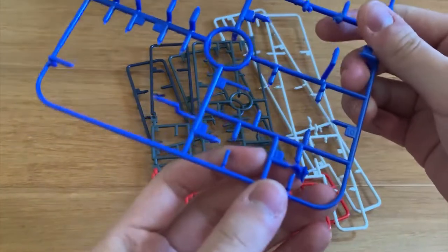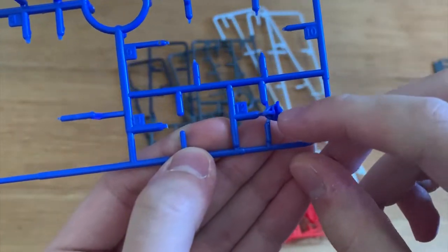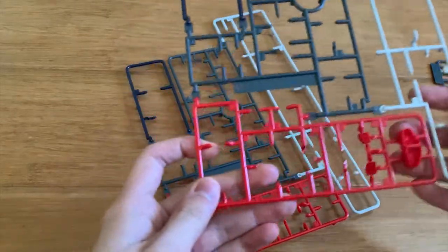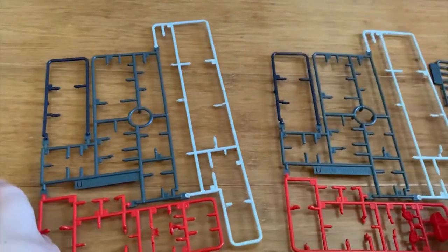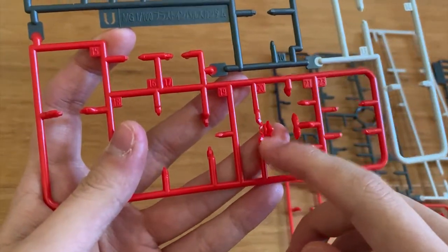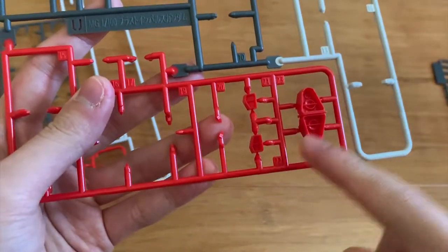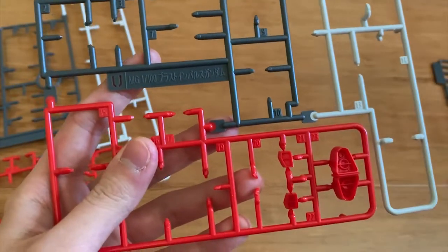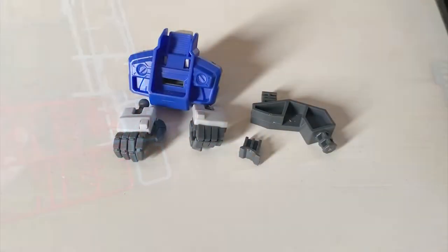For the E runner there's a leftover face part because the face part this time is new. Since the U runner is a duplicate runner, there's going to be one leftover face. We also have the thruster and the heat radiation fins that got left over, and that's basically it for the leftover parts.